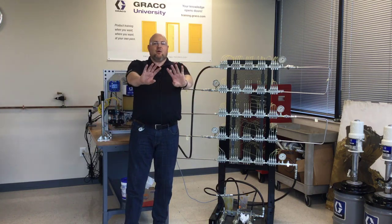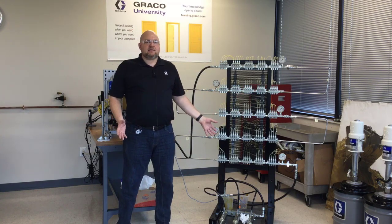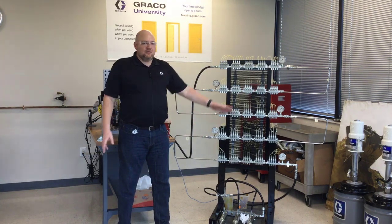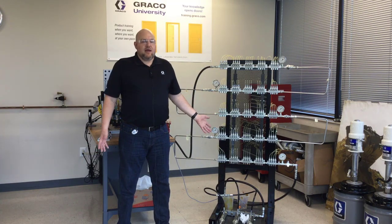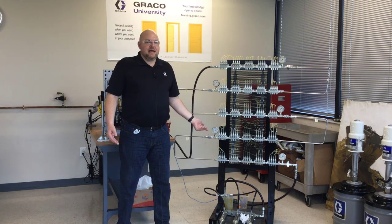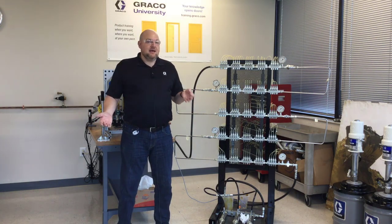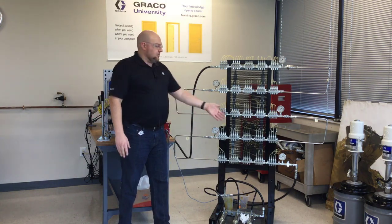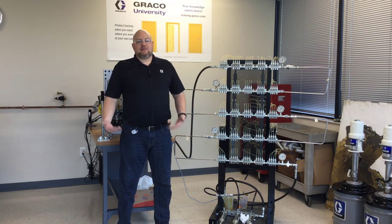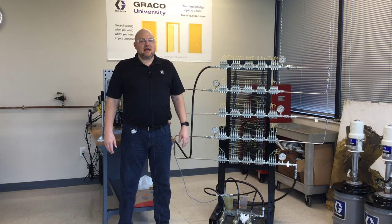Hopefully this all makes sense. I know I have the camera back a ways because I'm trying to show a lot, but I just want to help people understand the concept of the dynamics inside a really long piece of tubing with a heavy grease and trying to get your injectors to fire and reset. You just have to make sure you have a wide enough tube and enough time to allow your injector at the end of a longer run to reset. If you have any questions, feel free to contact us — we're always happy to hear from you. Thanks.